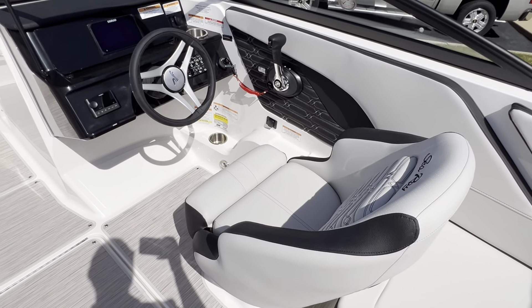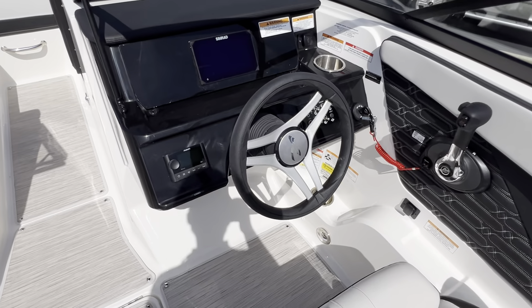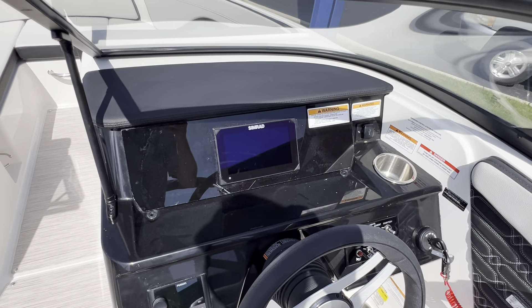Large captain's helm area. Fusion Bluetooth stereo. Simrad digital dash with chart plotter.